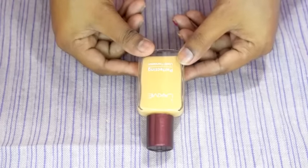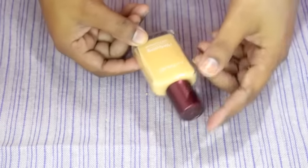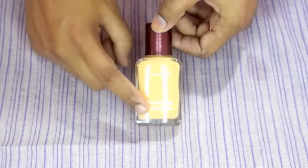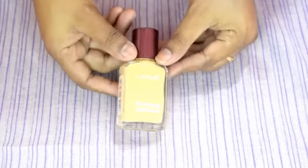Friends, if you are a makeup beginner and want an affordable product, this is the perfect and right product for you. This is a very simple glass bottle, so be very careful while using this product because if the bottle falls from your hand, it can also be broken.